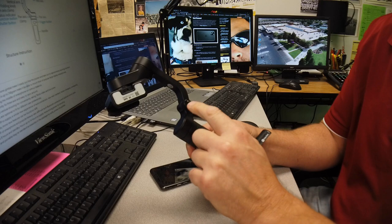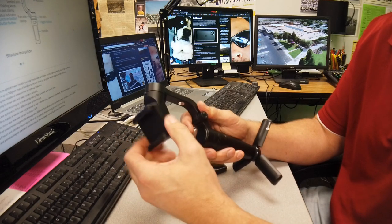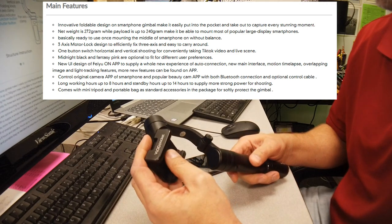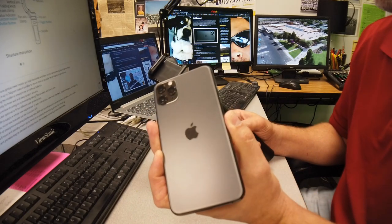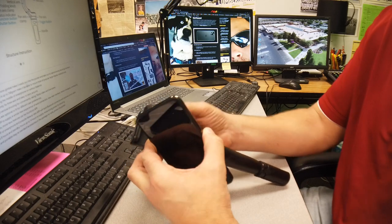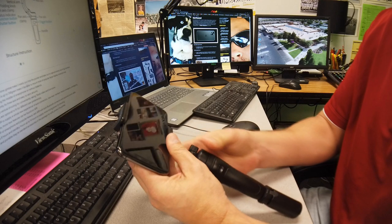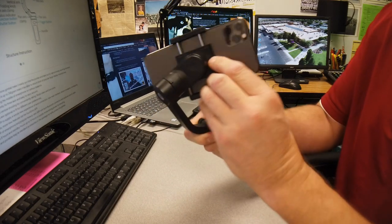The Vlog Pocket weighs 272 grams and can hold a payload of 240 grams, so pretty much it can hold the newest smartphones. This is an iPhone 11 and I'm going to mount it on the Vlog Pocket. To load it, basically find the middle of your phone and load it up, making sure the position of the camera is on the left side.